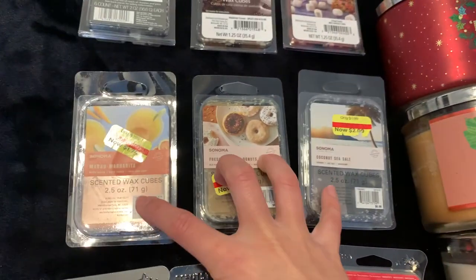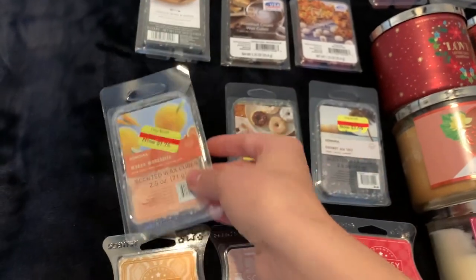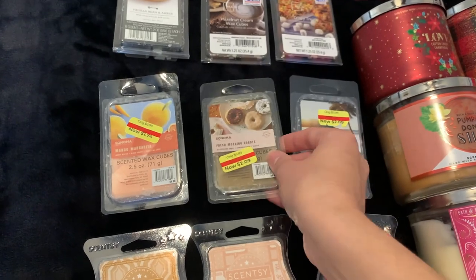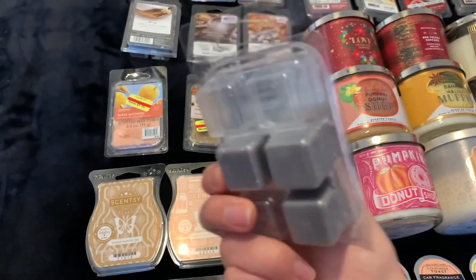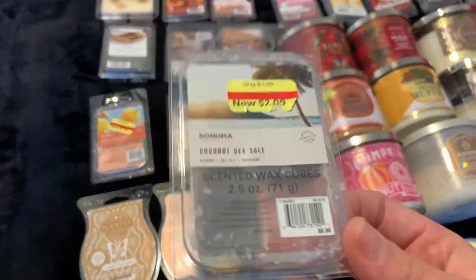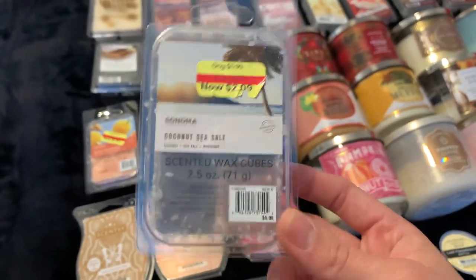Then I have three from Sonoma: Mango Margarita, which I'm waiting for spring and summer to use; Fresh Morning Donuts, which I should focus on using up now because I could use that whenever; and Coconut Sea Salt, which actually smells like Mahogany Teak Wood — it smells really good — but I have to wait because my mom doesn't like this scent, so I have to wait until I move out or bring it to work.